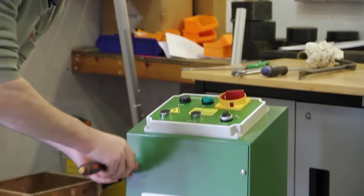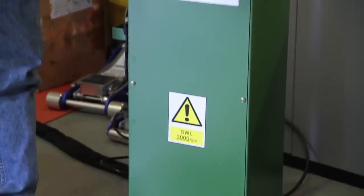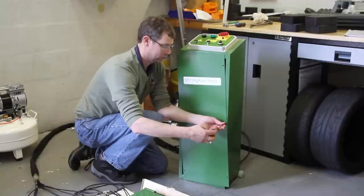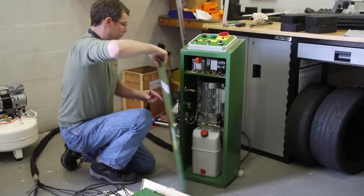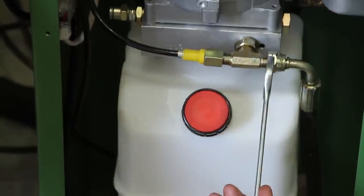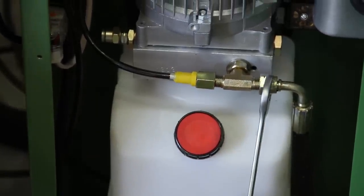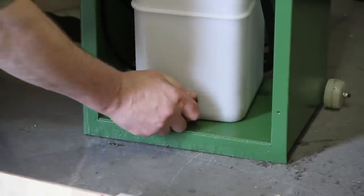Now remove the faceplate of the controller. Inside you have an oil reservoir, a motor and pump unit, and the electronics to control the lift. Just spend a couple of minutes making sure that all the unions are firmly attached and that there are no loose wires or connections that you can see.